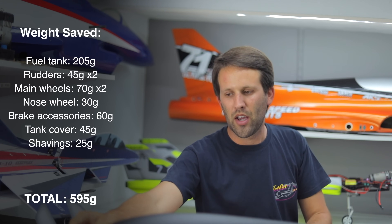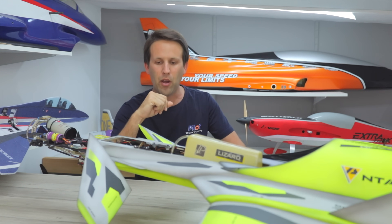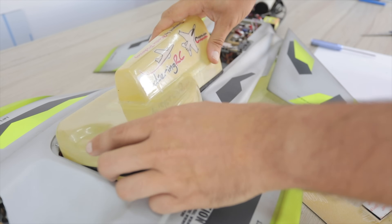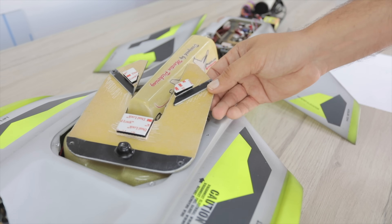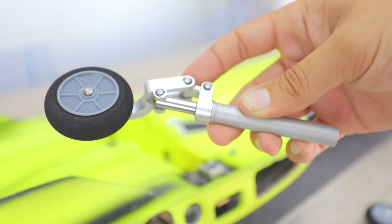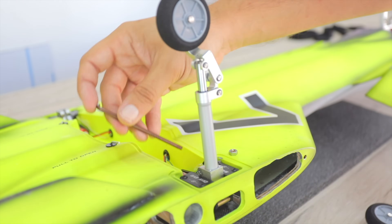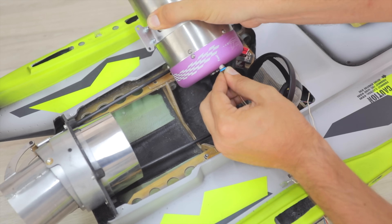With all that weight saved, it's time to get this thing put back together. We're putting the new and lighter fuel tank in, securing it with that new, lighter-than-ever reinforced top plate, attaching the wheels to the legs to the landing gear, and screwing the turbine back into its definitive location.